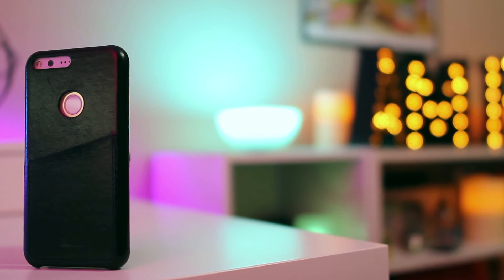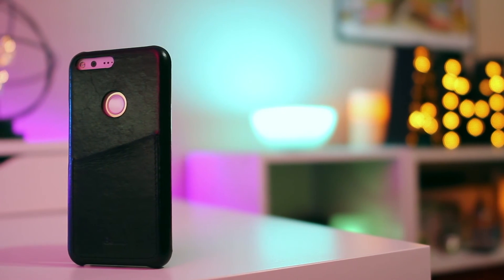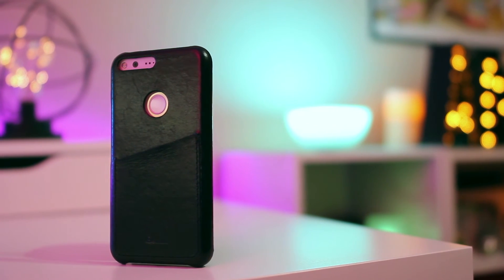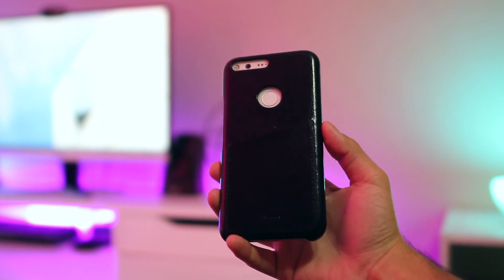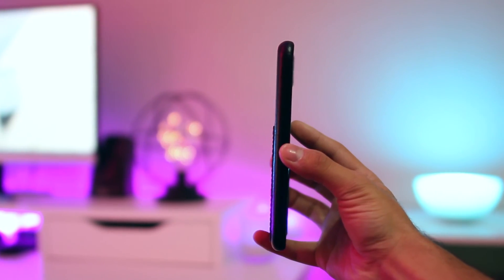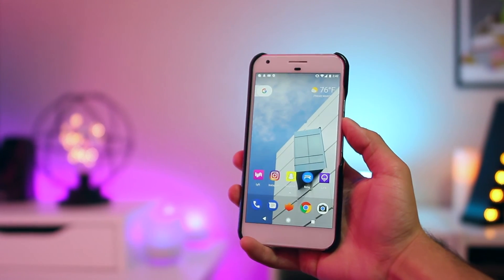So that's pretty much it for the Benuo leather case for the Pixel and Pixel XL. It's got some annoyances like the wobbling, the thickness, and for me personally the material, but it does feel nice and I think it actually looks pretty good. It's one of the better looking slim cases with a card slot in the back, which can be super handy for people who want quick access to a frequently used card or two. They come in a brown option too and I'll have a link down below.